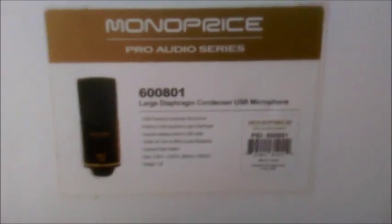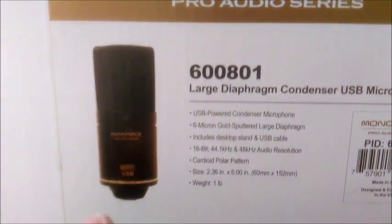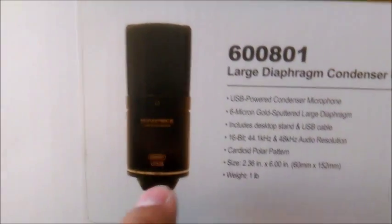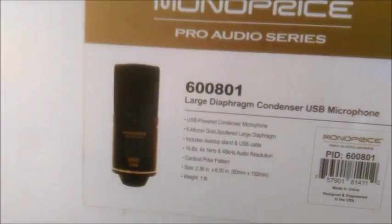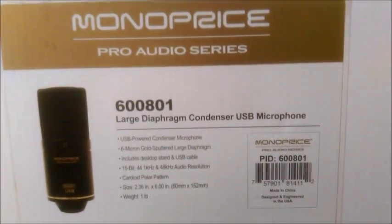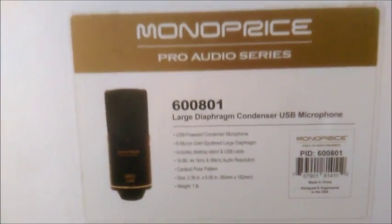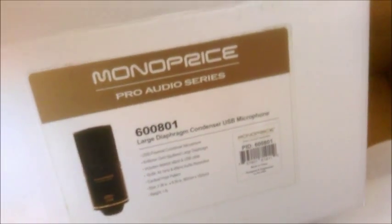I watched a YouTube unboxing of this microphone, but I got the USB version, which is why it came out to a hundred dollars. There was a cheaper one for around fifty-eight dollars that was XLR, but I didn't have the audio interface setup for it, so I went with USB and didn't mind spending a few extra bucks.